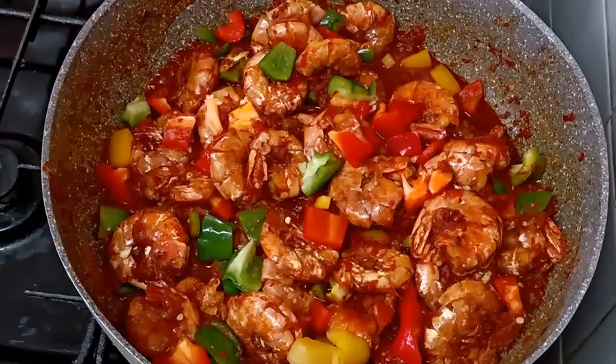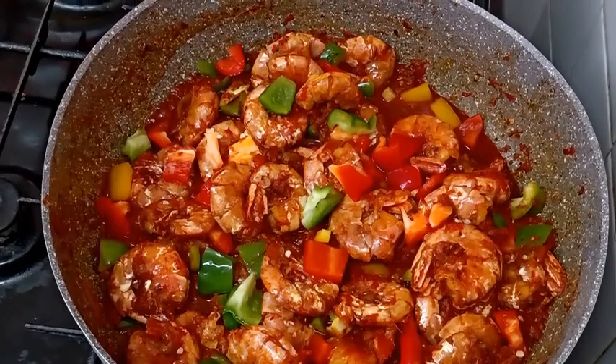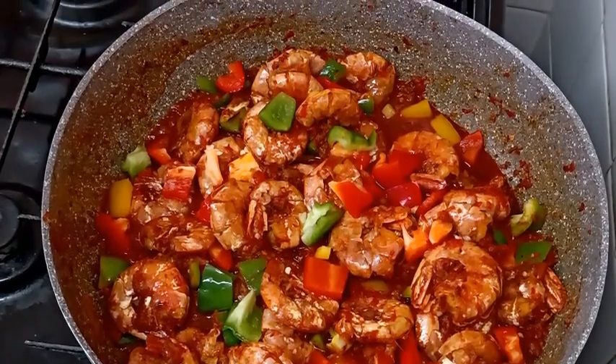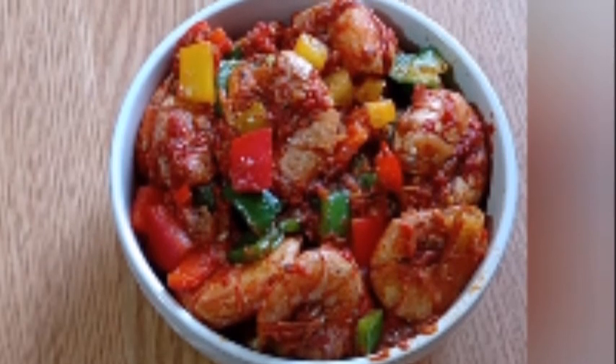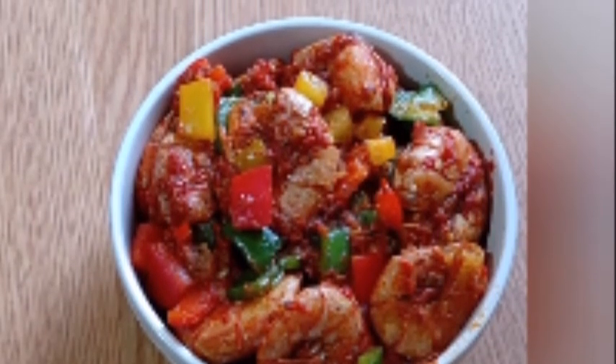Simple. Delicious. If you like what you see, please give this video a thumbs up. Make sure you share my video with your loved ones, and remember to subscribe. Thanks a lot for watching, guys. Bye — see you in my next video.